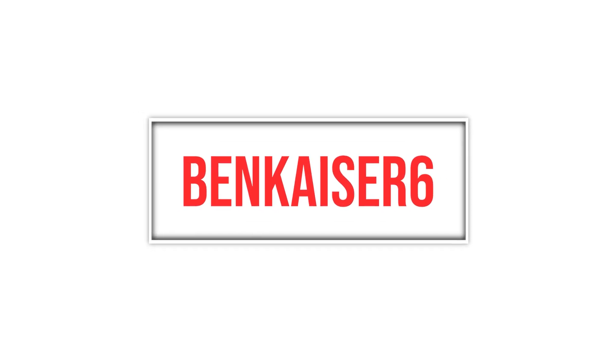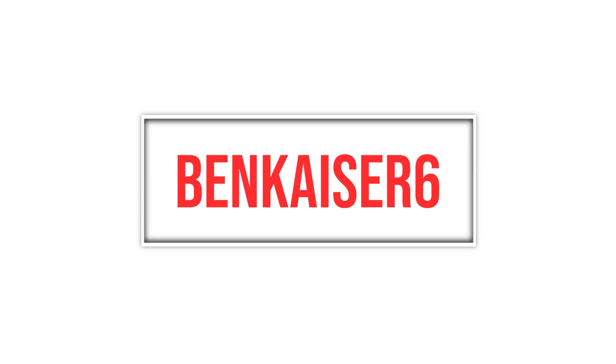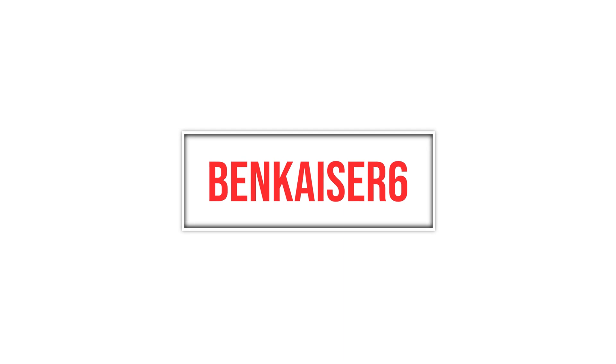Save an extra 6% on a Lenovo Legion laptop by heading to the description below, clicking the link, and using the discount code BenKaiser6. That will give you an extra 6% off even sale prices of a Lenovo Legion laptop. It's good till the end of the year, so head down in the description below, click the link, use the code BenKaiser6, and save yourself some extra money — you don't even have to wait for the Black Friday deals.